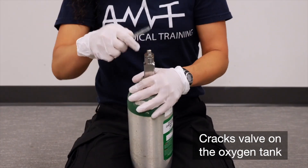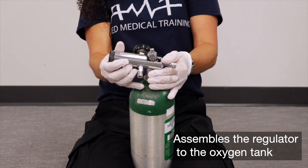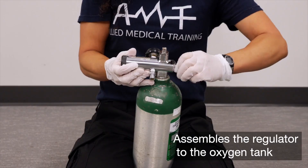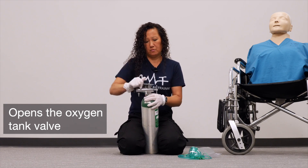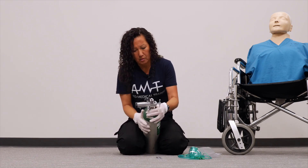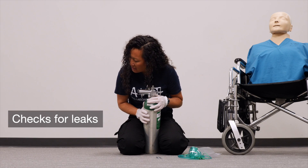I crack the tank to clear the debris. I check for the O-ring. I apply the regulator, making sure the regulator is set at zero. I open the tank. The PSI is 1,800. I'm checking for leaks — I don't hear any.